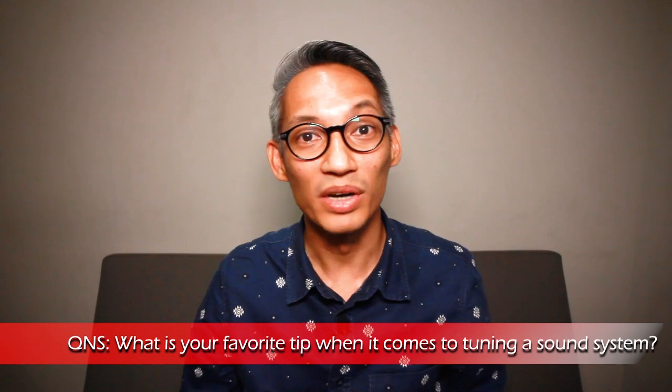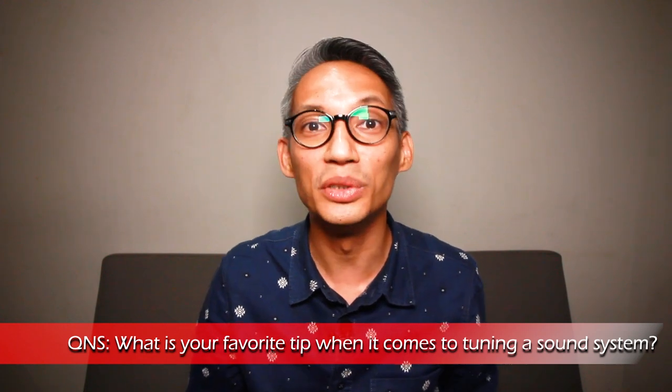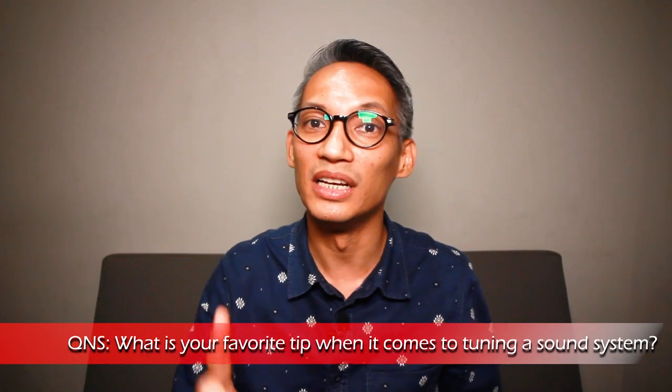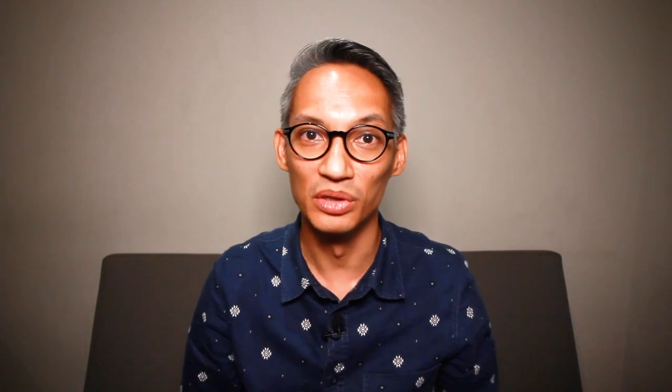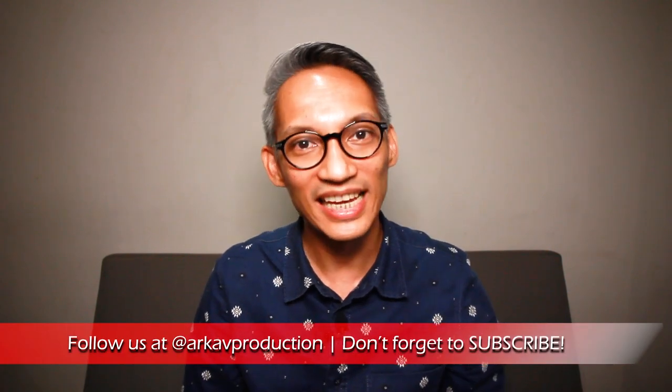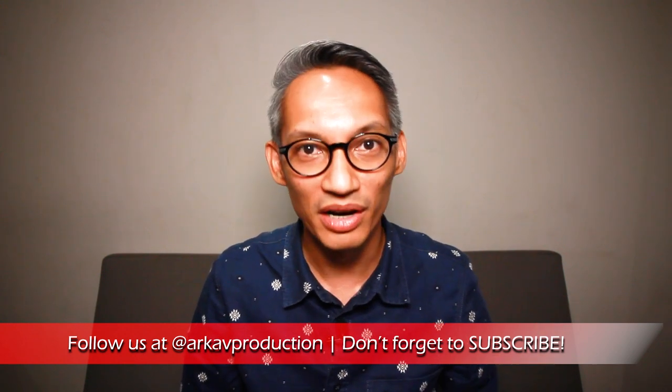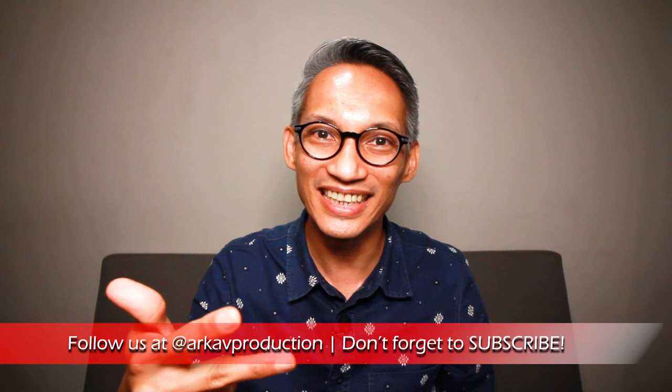Question of the day: what is your favorite tip when it comes to tuning a sound system? Let me know in the comment section below — we'd love to know what you are working on. Thanks for watching. If you like this video, give it a thumbs up and let us know what other topics you'd like us to cover. Follow us on Facebook, Instagram and Twitter at ArtAV Production. Don't forget to subscribe for more tips, tools and training with ArtAV, and we'll see you in the next video.